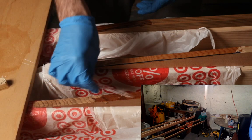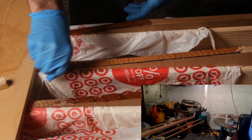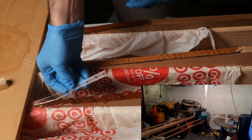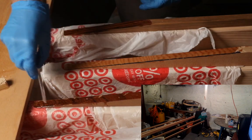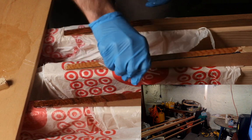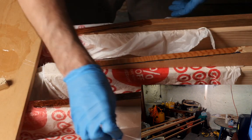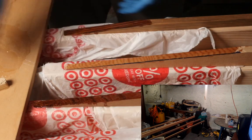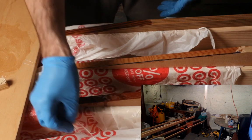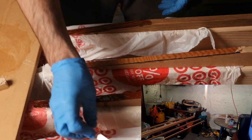I think I'm skipping a step. I was supposed to put the stringers all next to each other, measure, and make marks to see if they're moving up and down. But I think what I'm going to do is just set them up and try to get them as level as possible as I put the putty on them. Hopefully when I put a staple through it, it'll hold in place. I'm really excited about this step because I'll finally have full-length stringers.